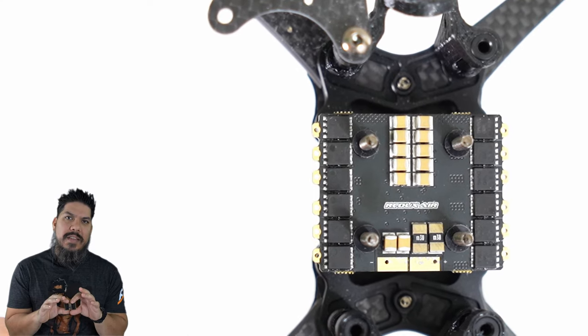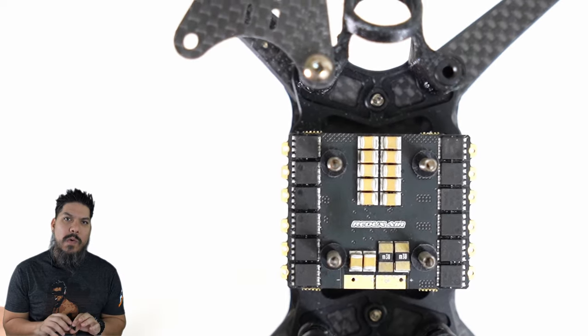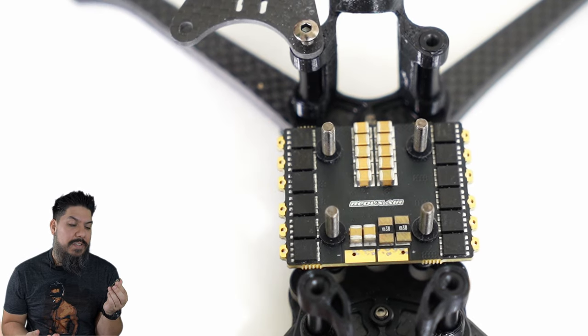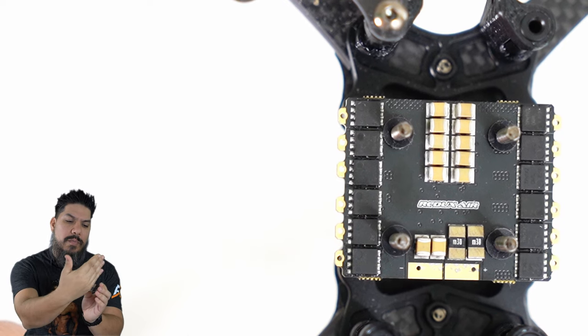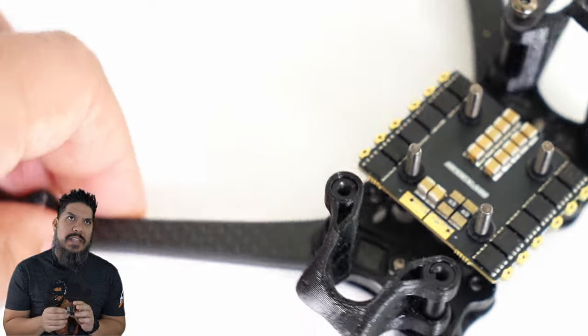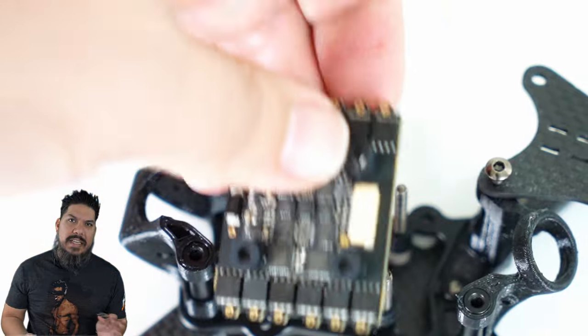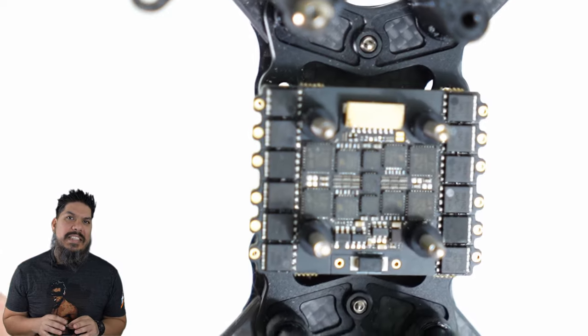What are they doing differently than a lot of the other ESCs out there? One, they're using high quality Toshiba FETs — these are the highest quality of FETs — and they are using them in a layout that puts a FET right next to each motor pad. A lot of people still say to this day, I want to run a 30x30 ESC because it has more robustness and it's not going to burn up as easily.